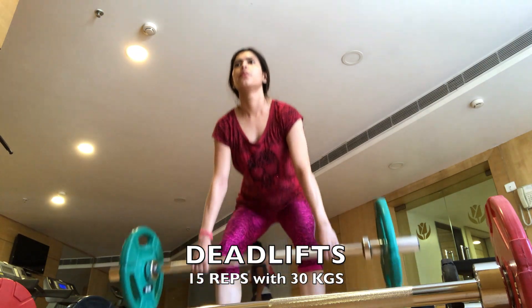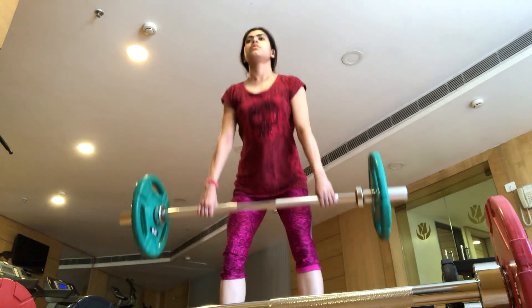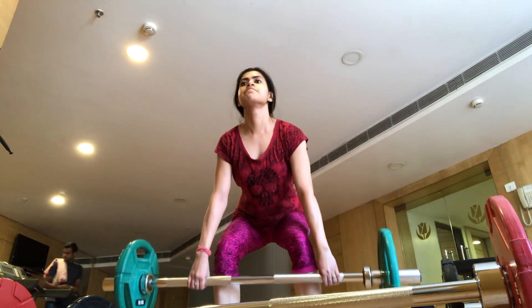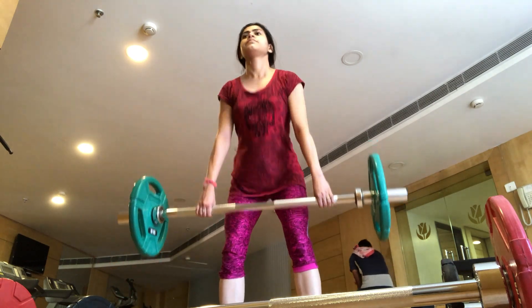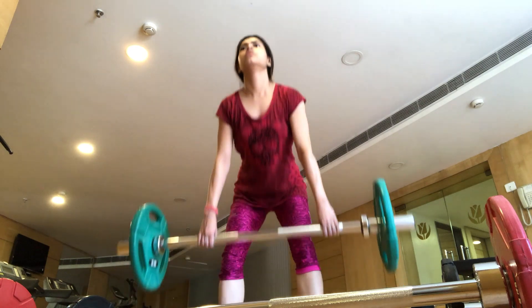Lastly, I am going to do deadlift — my absolute favorite workout. I am doing it with 30 kg weights. This is very effective for your whole lower body. In fact, the arms, elbows, and forearms are also engaged, and there is a little pressure on the lower back muscles too. So this is a very good workout — I think it's a perfect full-body workout that you should always do when you are at the gym.